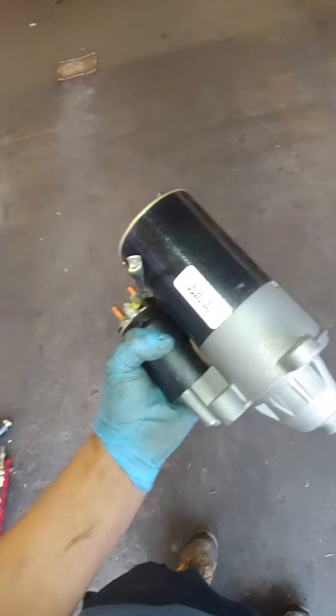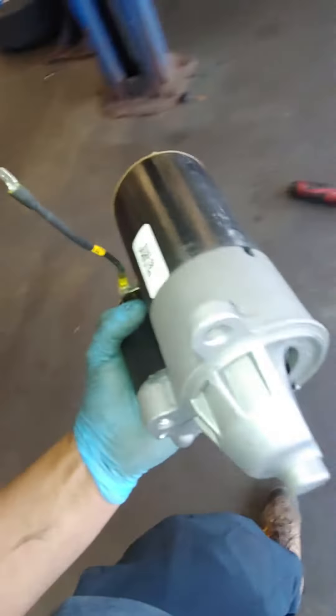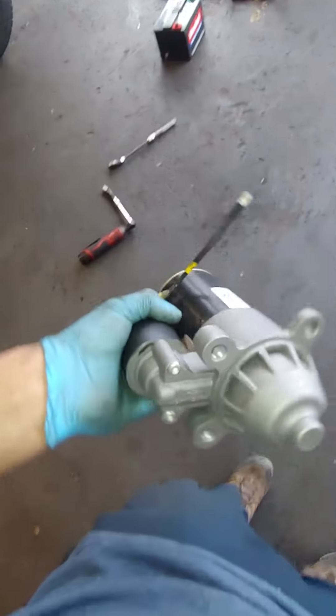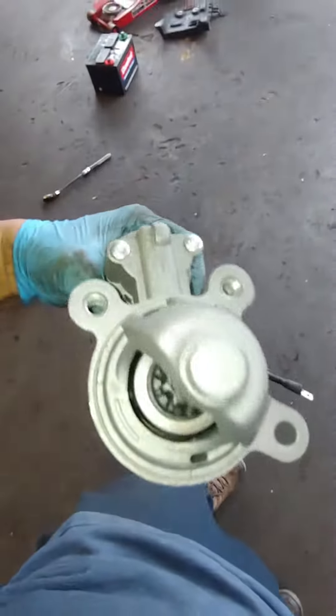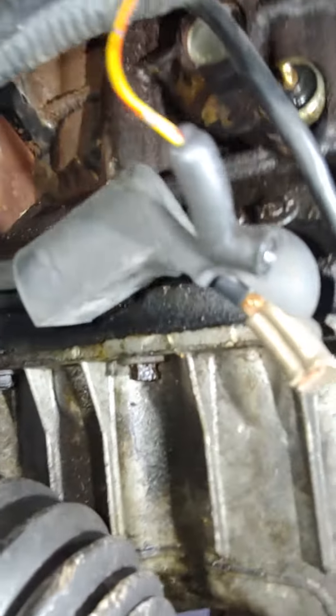What's going on guys, Tony here again. What we got here is a starter, and it has three bolts — it mounts like so. You can see your three bolts up there.